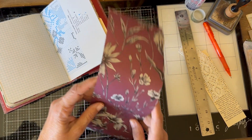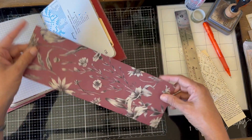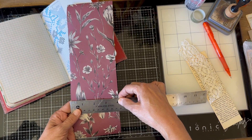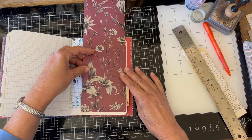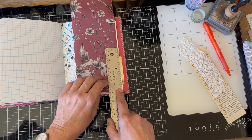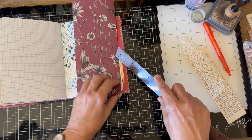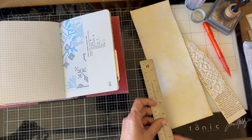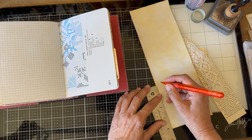The first thing we're going to do is take a measurement. This paper is 12 inches, but I'm going to measure the width — this one is four inches. Now I'm going to decide how big of a diagonal pocket I want. I'm putting the measurement on this side so it goes in the right direction. Let's keep it at four, so we'll come up four inches.